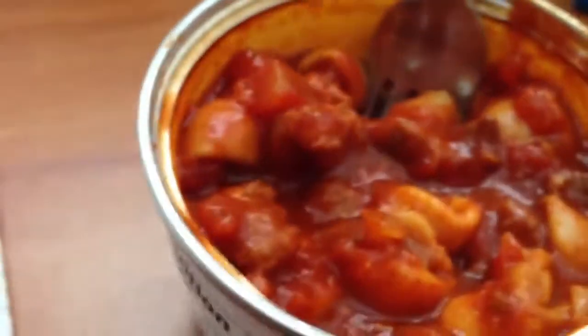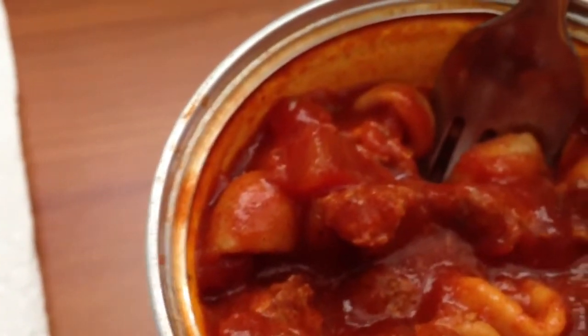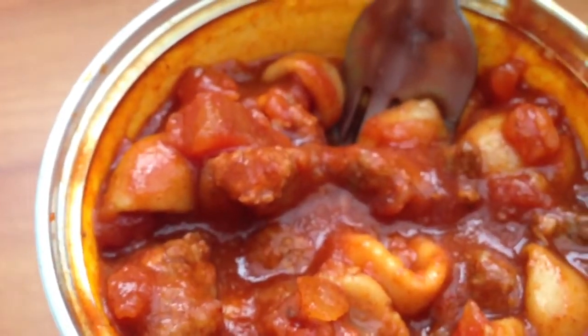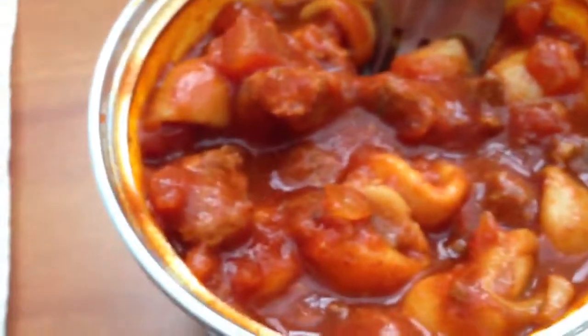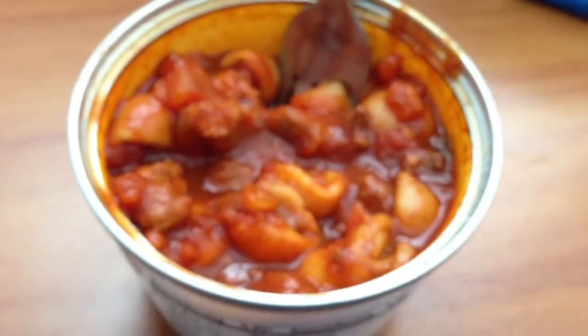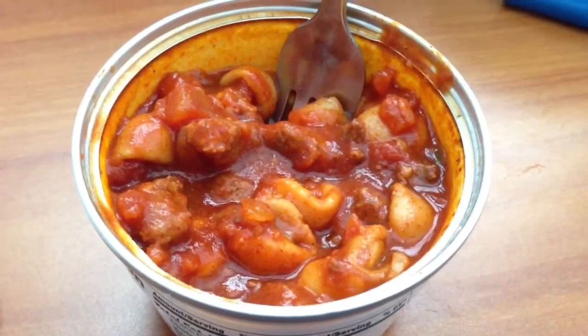It's just like a meat chili — you smell the spices, you smell tomato, but it's not very spicy at all. Very mild, but it's pretty good. I should very much enjoy it.